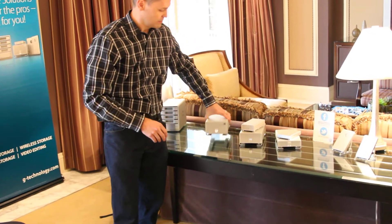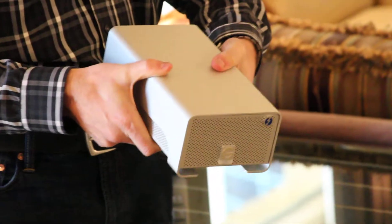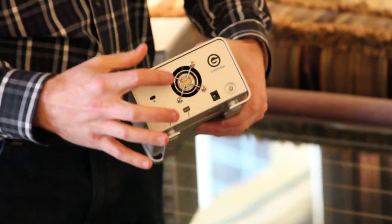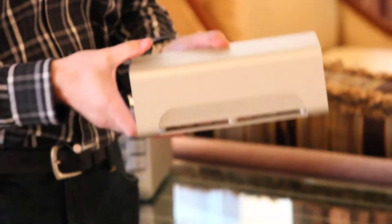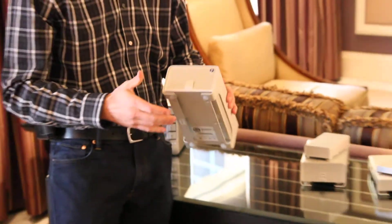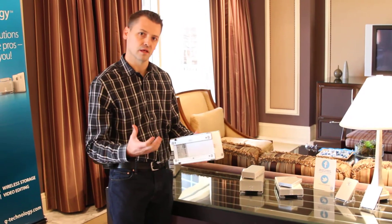The big brother here is our high-performance G-RAID with Thunderbolt. It uses 3.5-inch, 7200RPM drives with dual Thunderbolt ports on the back, smart fan technology built in, and an all-aluminum enclosure. A great drive for content professionals looking for high performance — we're seeing speeds up to 320MB per second read performance, making it a great solution for large capacity and high performance needs.